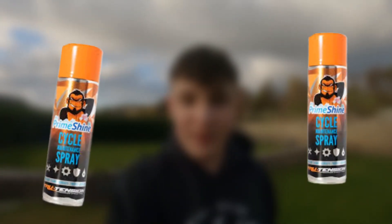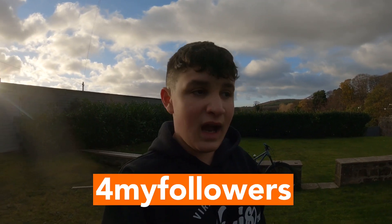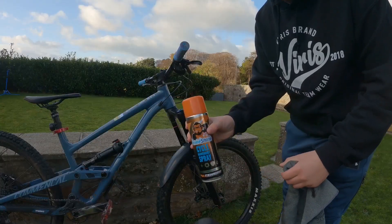Regular viewers of the channel will know that I'm supported by True Tension, who support me as a rider and the YouTube channel. I've got a deal and a discount code and a link for you guys where you can get 10% off on the website on all products. So if you're wanting to buy some bicycle maintenance spray to set up your suspension like me, head over to the website, put in my discount code, and you get 10% off your entire purchase.